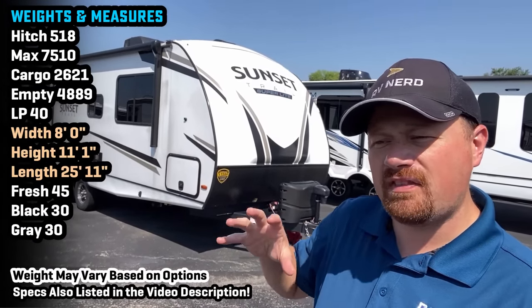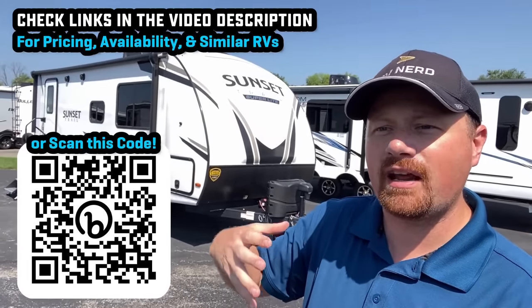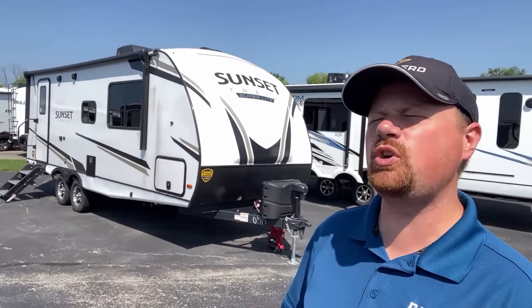This is a floor plan that you've kind of seen things like this — it's a cousin to a Cougar 22 RBS, a very similar floor plan to a Rockwood 2205, but they all do it a little bit differently. I really like that Cougar 22, but I've always wondered: why didn't they extend the slide a little bit and just open the living room right up and crank it up to 11?